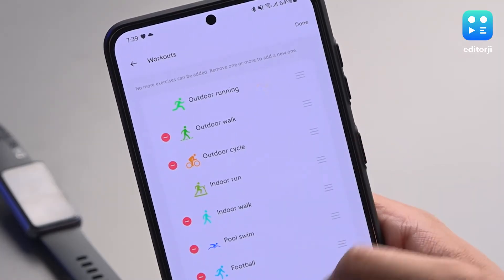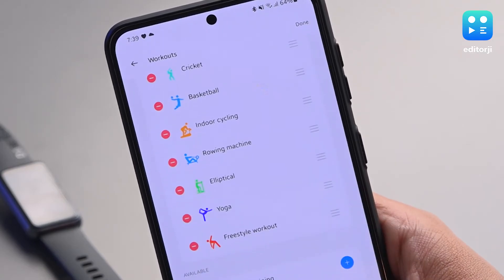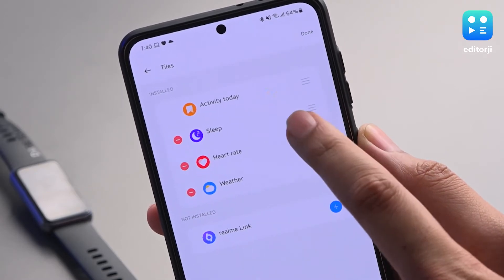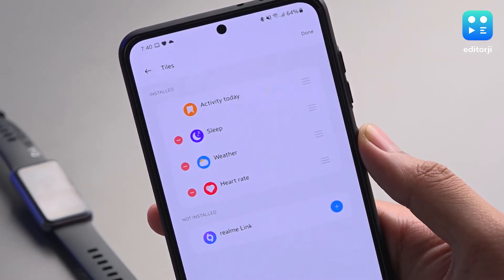From the app, you can choose from activities as diverse as darts, foam rolling, and snowboarding, and sync them to your band. You can also change the order of quick tiles and options in the main menu, or remove some features if you don't want them.